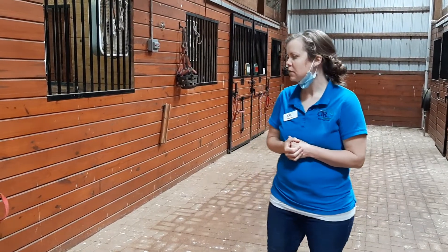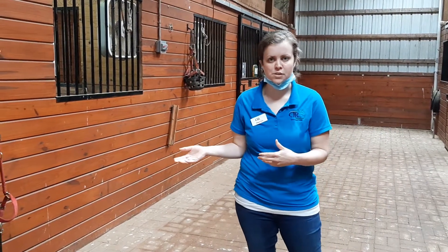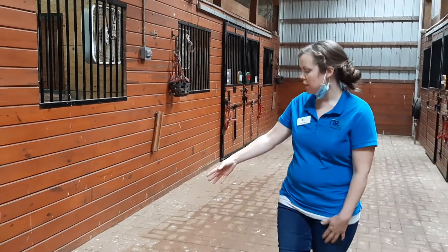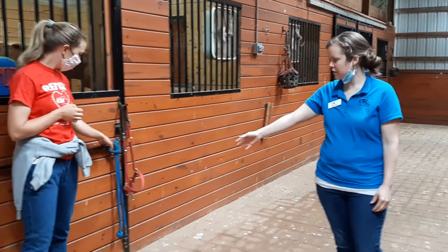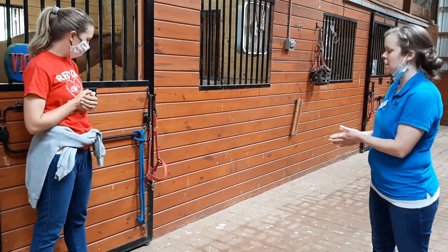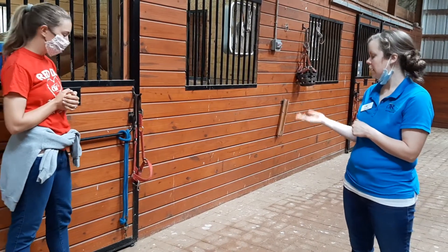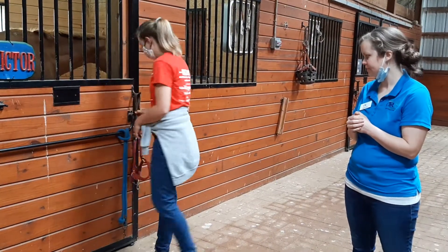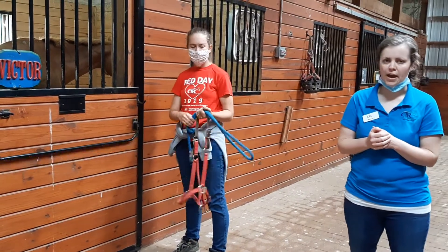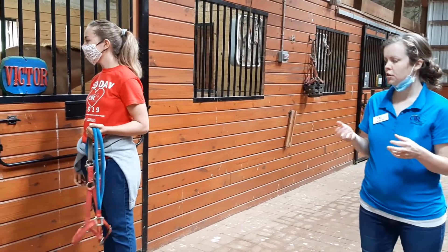We want to talk about how we safely go into the stall first, because before you bring the horse into the arena you have to get the horse out of their stall. We have our halter and our lead rope — they're separated. This is how we always keep our stalls: neat and easy to access quickly if ever needed. Take the halter off the hook and take the lead rope off the hook — you want to have both when you go in to get the horse.